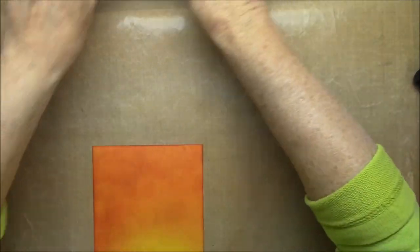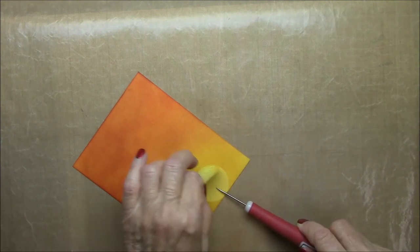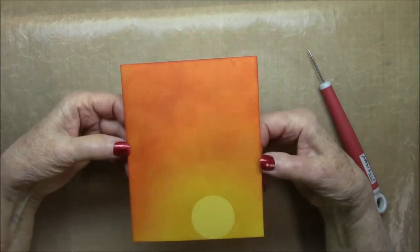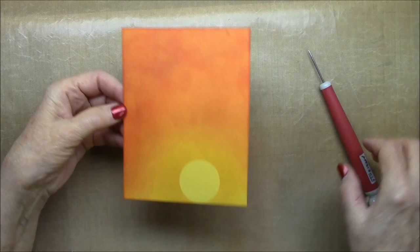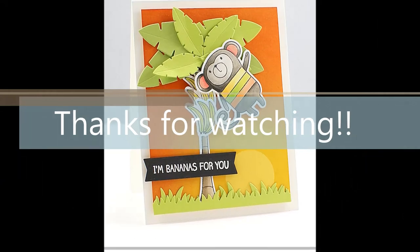Now I'm going to remove that sun mask so you can see how the sun looks. Once all the sponging is removed — isn't that beautiful? It really looks just like the sun. When I used it on the card it really made a good background. Thanks for watching!